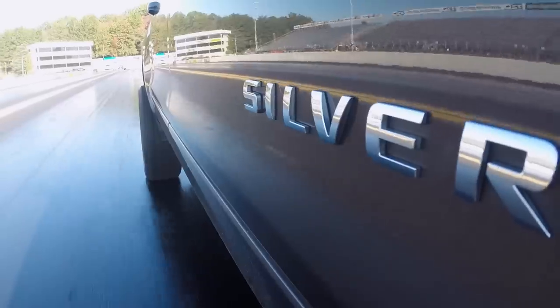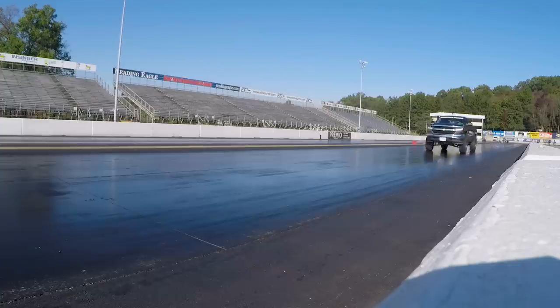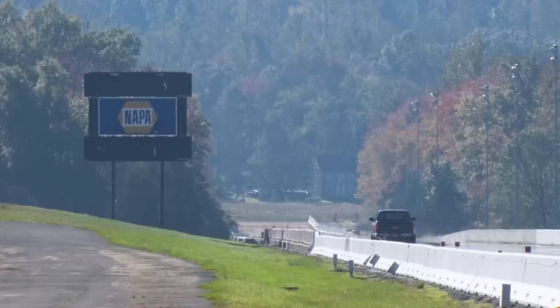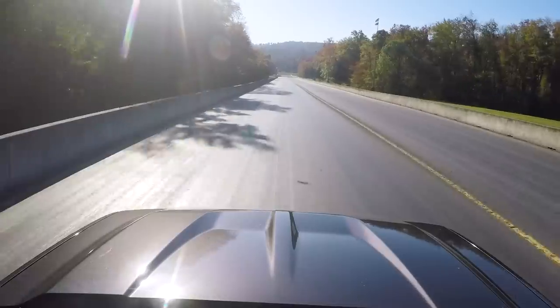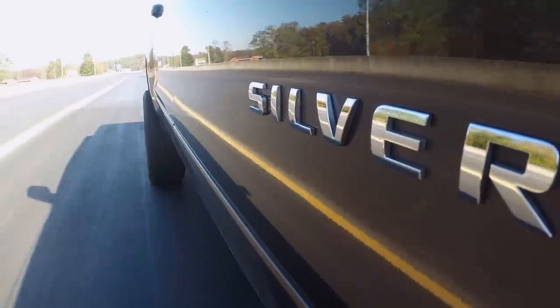Running in four-high now. Looks like we reached about 85. That felt good — didn't lose traction. Four-high was the way to go. Let's see how we did. 15.6.